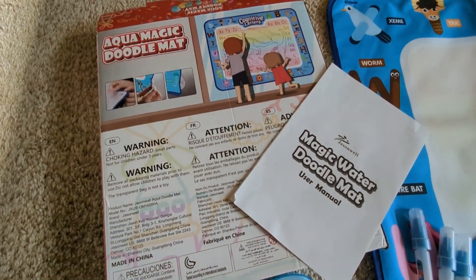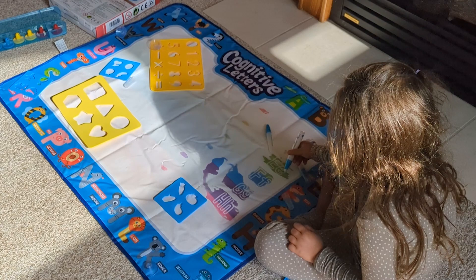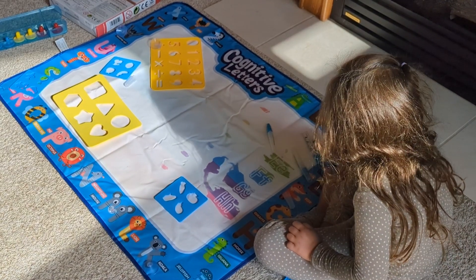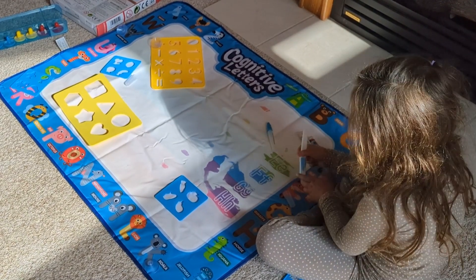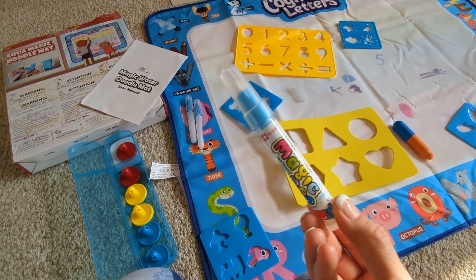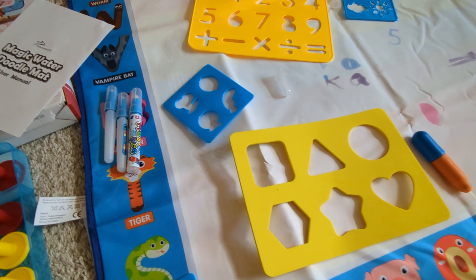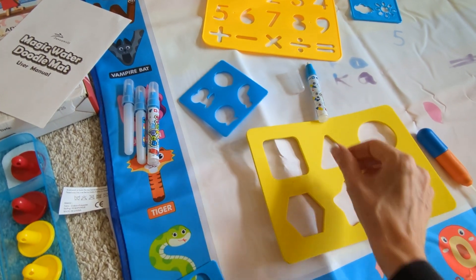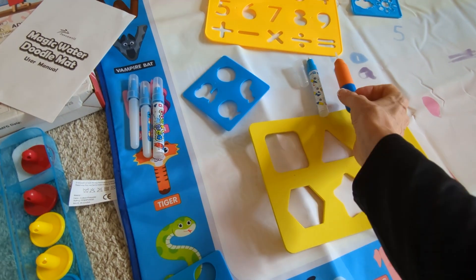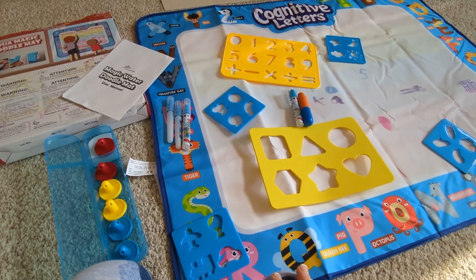Hey, Kathleen here. I am reviewing this Aquamagic Doodle Mat. This is a 40 by 32 mat for kids that involves water and no paint. It is absolutely amazing. You get four of these little water markers that you fill up, and they can be used by multiple children. There's also this little brush, so you can have up to four, really five kids on this one mat.